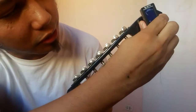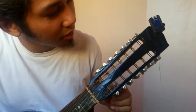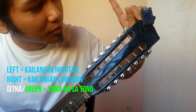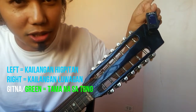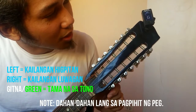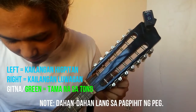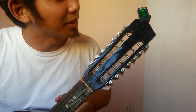I also use a digital tuner, which I find more accurate for tuning. It works the same way as the app. It has an arrow indicator — when the arrow points left, the pitch is too low; when it points right, the pitch is too high; it needs to reach the center to turn green and be in tune. Let's tune it — it's a bit low, arrow pointing left, so we adjust. There — it's green now, meaning it's in tune. All green, that's how you use the digital tuner.